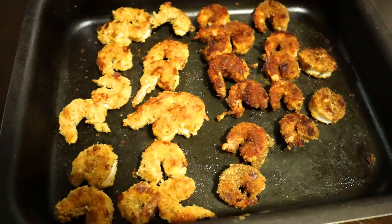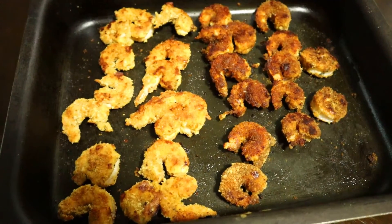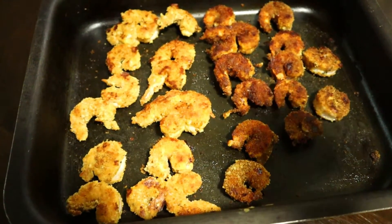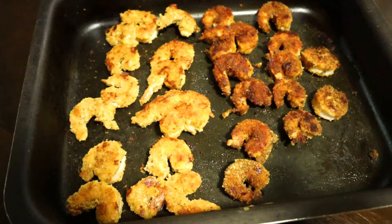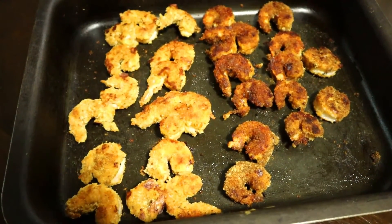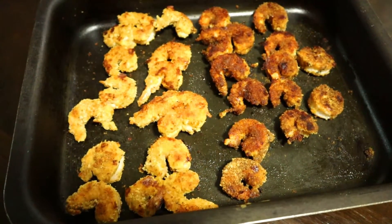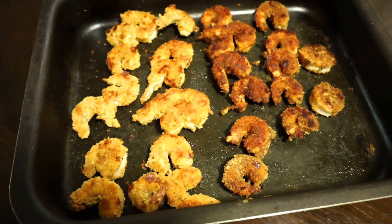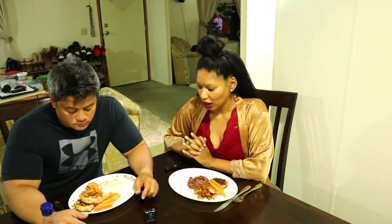Here are the end results of our breaded prawns. On this side are the ones made with gluten-free breadcrumbs, and on this side are the ones with regular gluten breadcrumbs. We shall taste and see what they really taste like — stay tuned for the final result.